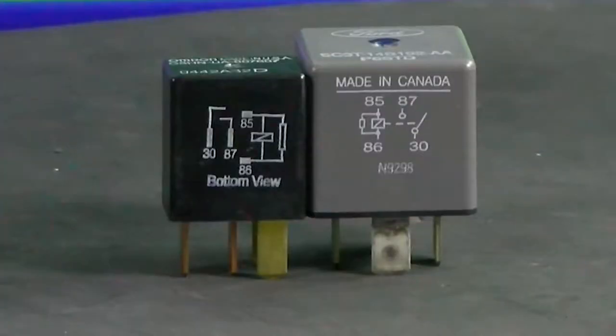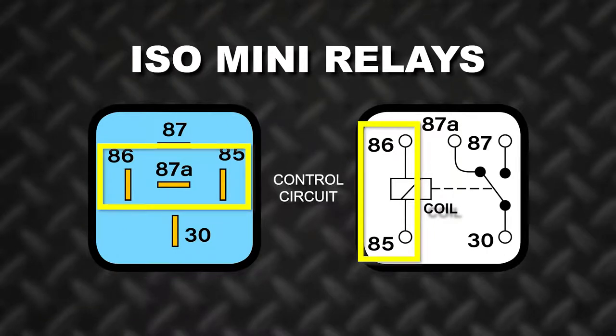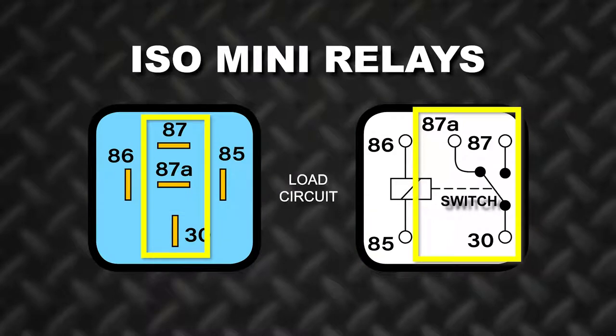The diagram printed on the side of the relay will show you the internal connections between each numbered pin of the relay. On ISO mini relays, pins 85 and 86 make up the control circuit with the coil in between. Pins 30, 87, and 87A comprise the load circuit which contains the switch.